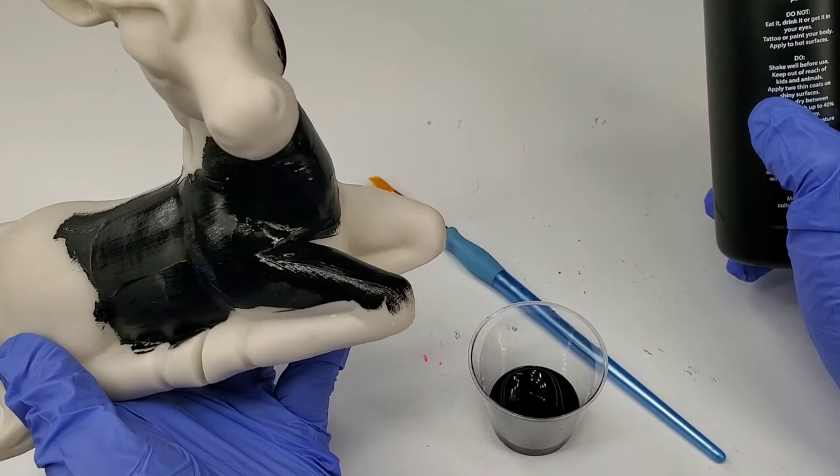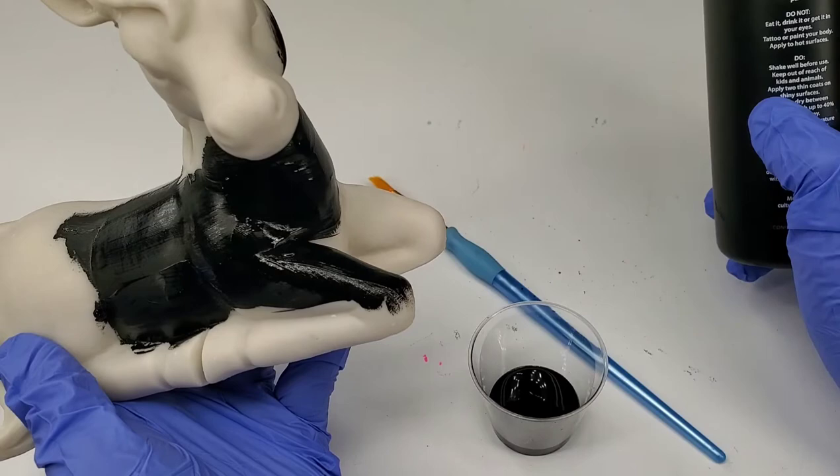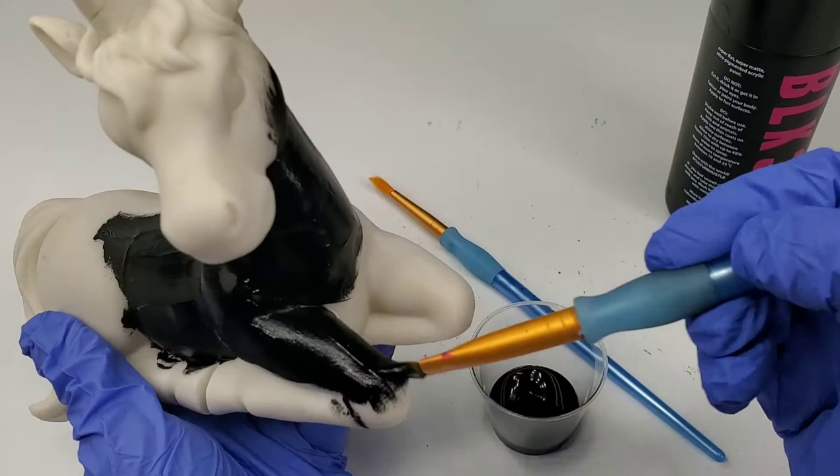I know I read somewhere about using... oh yes, it does say here: apply two thin coats. So we'll see if that's accurate, if we need to do more than two coats.